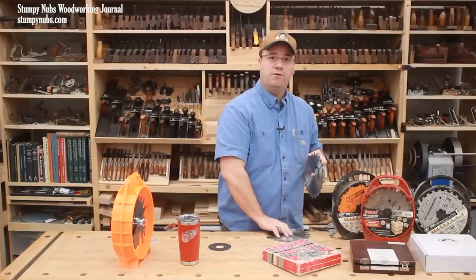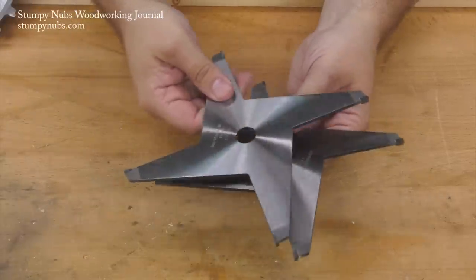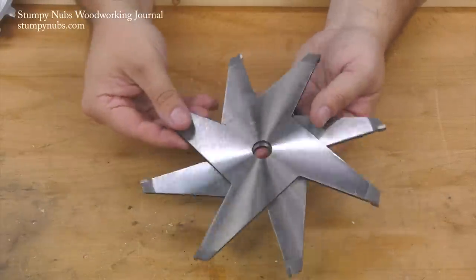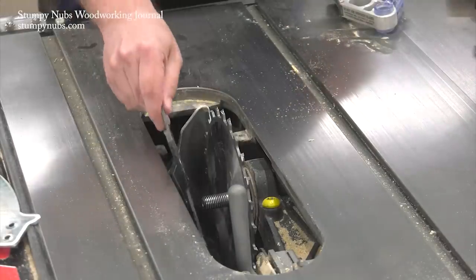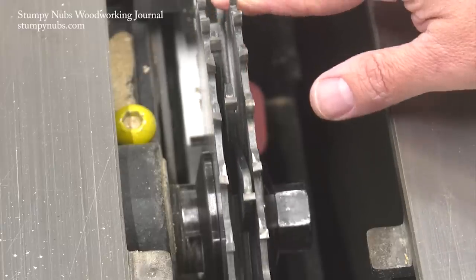Now if you want a wider kerf, you have to add raker teeth. That's where the chippers come in. Chippers are layered between the two outer blades and they give you a wider row of those flat-ground raker teeth.